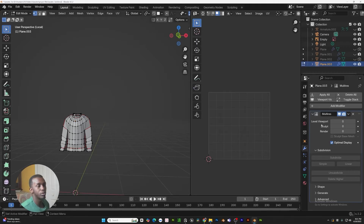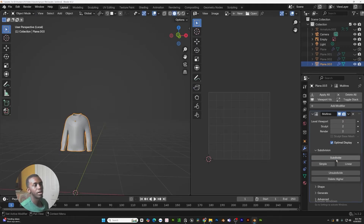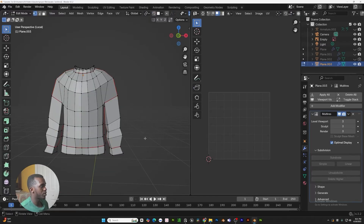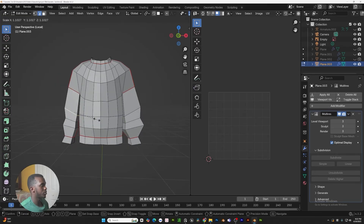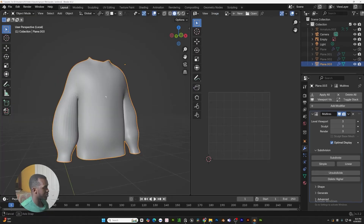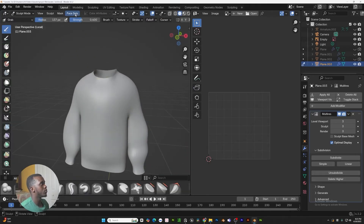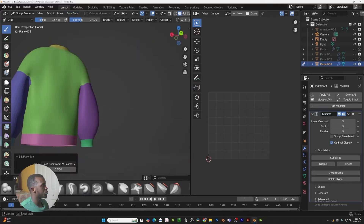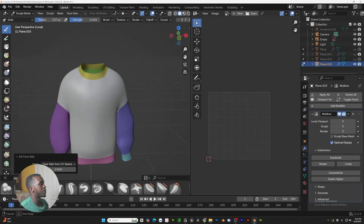We're going to add a multi-res modifier and while we're in object mode, subdivide three times. Once we add the multi-res, it shrunk everything down, so let's go back and make these bigger again — make sure we're editing this side too. Now go into sculpt mode. Before we do anything, go to face set and initialize face set by UV seams. This will break up the mesh into different parts based on our UV maps.